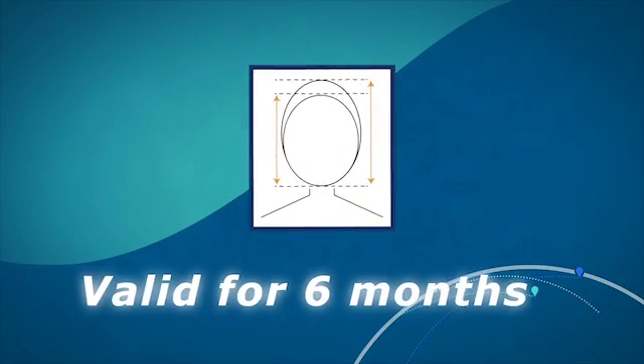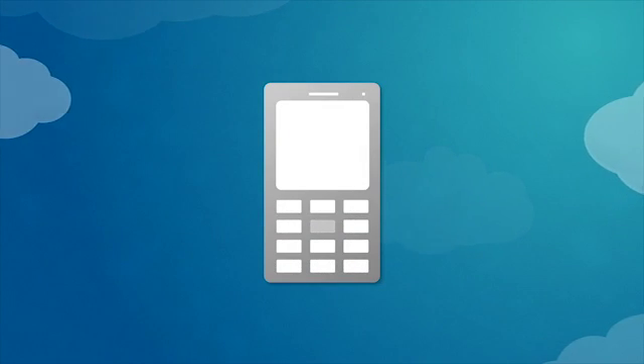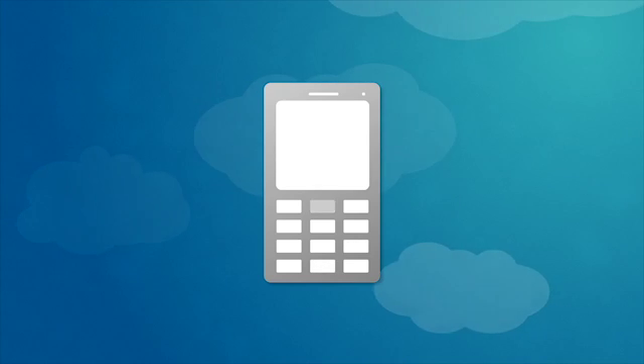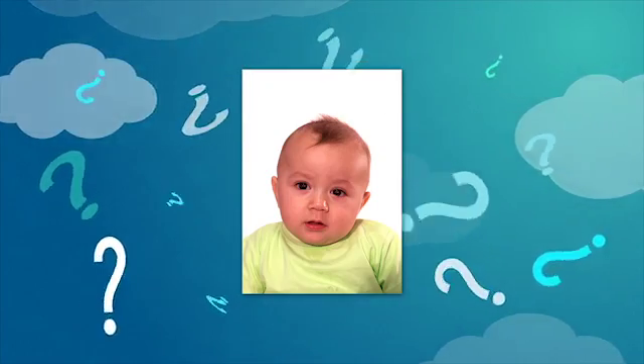Photos are valid for six months from the date they were taken. We recommend that you call ahead of time to make sure that the photographer has experience taking passport photos of babies. If you do not think that the photo meets all of the requirements, ask the photographer to take another photo.